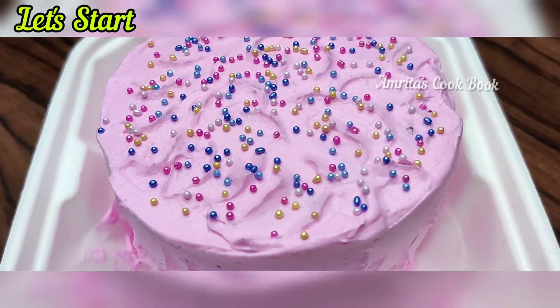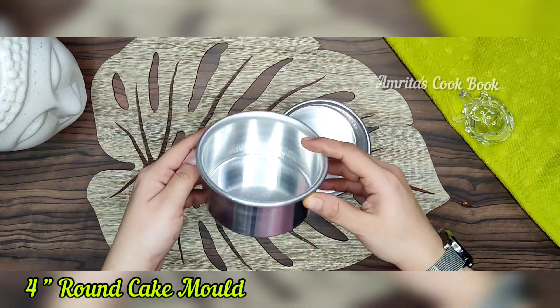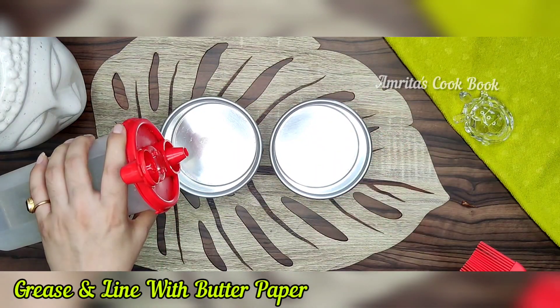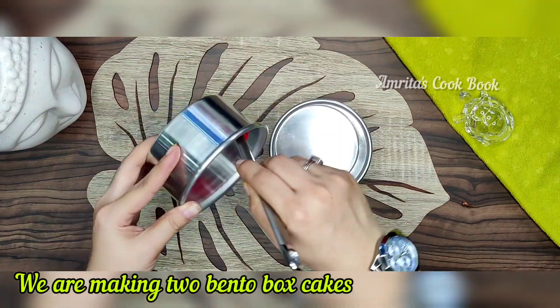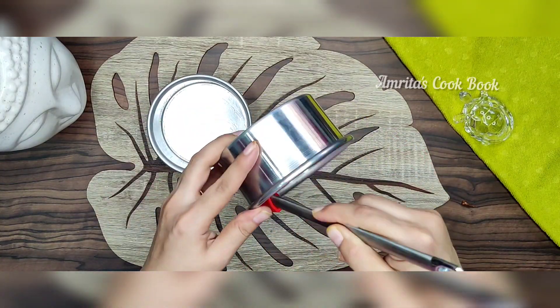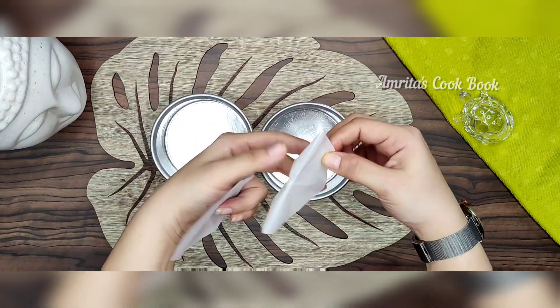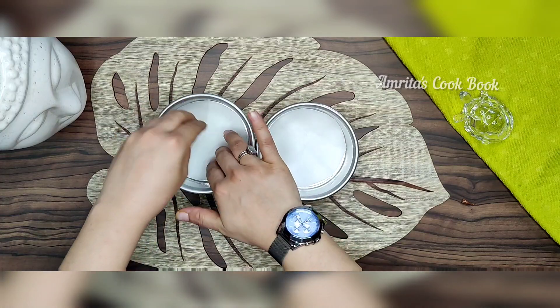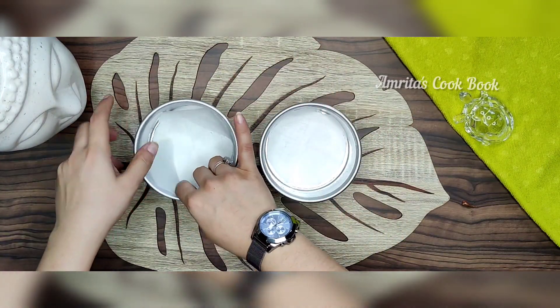So let's make our trending recipe today. For this I have a 4-inch round mold. You can make it in one mold, but I have two flavors. We will grease it with refined oil and put butter paper on the side. These bento box cakes are very trending — they are very cute mini cakes, especially for children. These are ready for our tin.